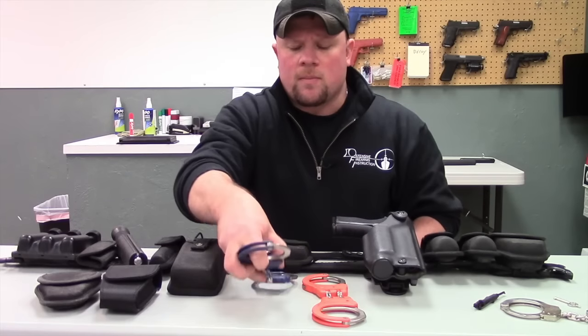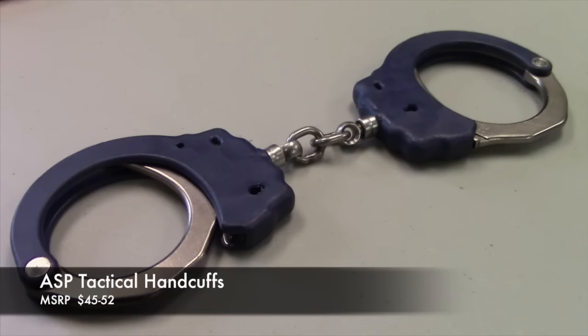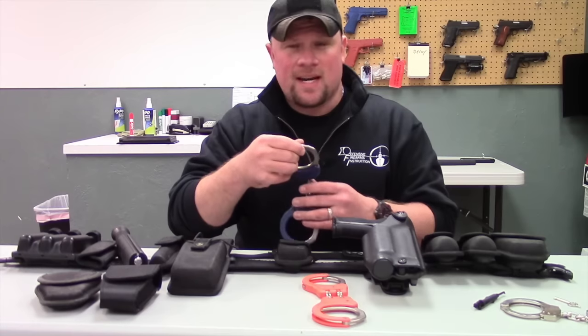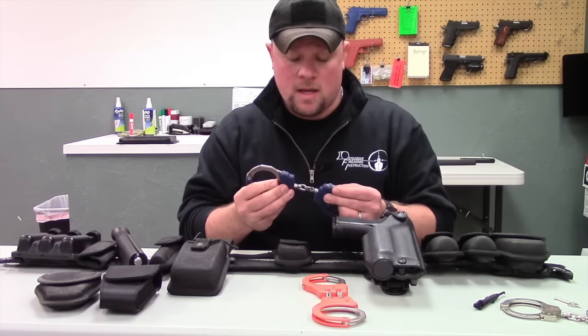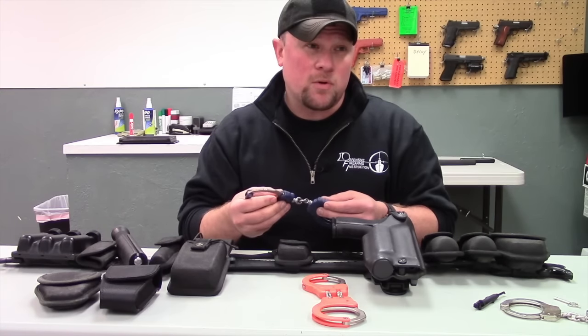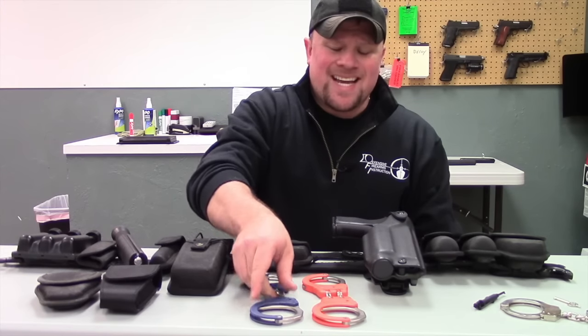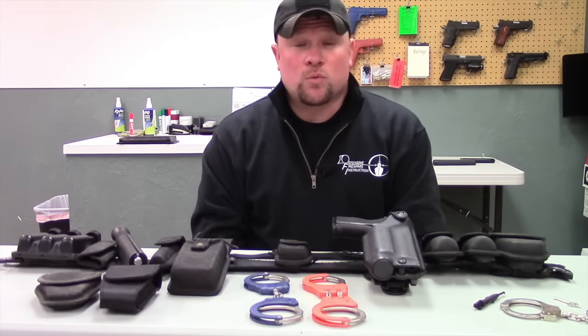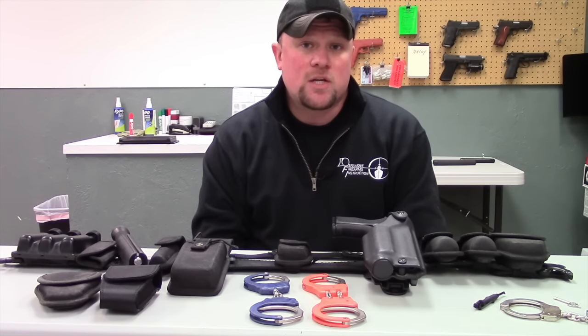The other type of handcuffs I want to talk about is chained handcuffs. Chained handcuffs are really good for compliant individuals. The nice thing about chained handcuffs is they have a little bit more range of motion, which is going to be more comfortable for the person that you are stabilizing. There is another type of handcuff called a rigid cuff, but typically that's only used for corrections and other specific applications.